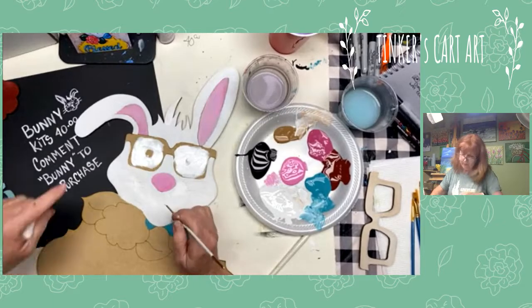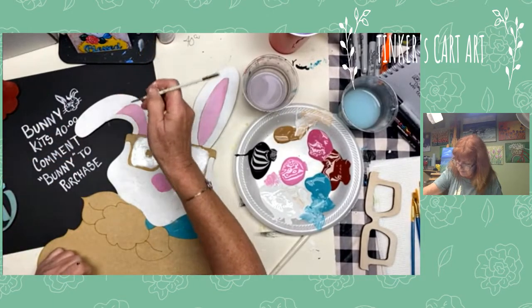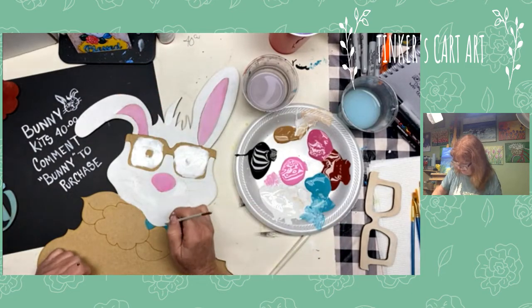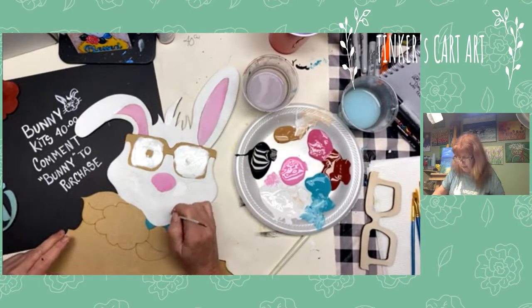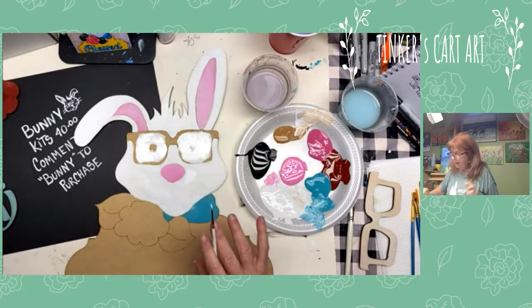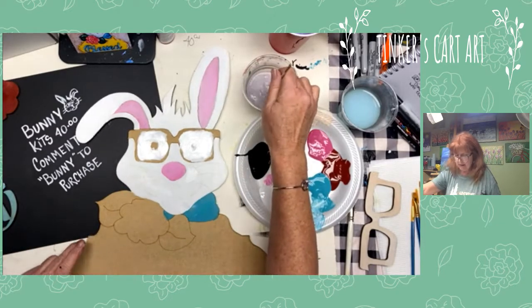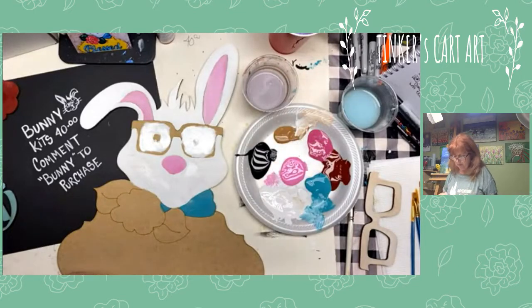I'll show you the paint markers too — you can always use paint markers for the details if you're not comfortable with the little liner brush or feel unsure. Paint markers work for any details, writing, signing your name, little whiskers, whatever you might want. I'll also show you how to do it with the paint brush.